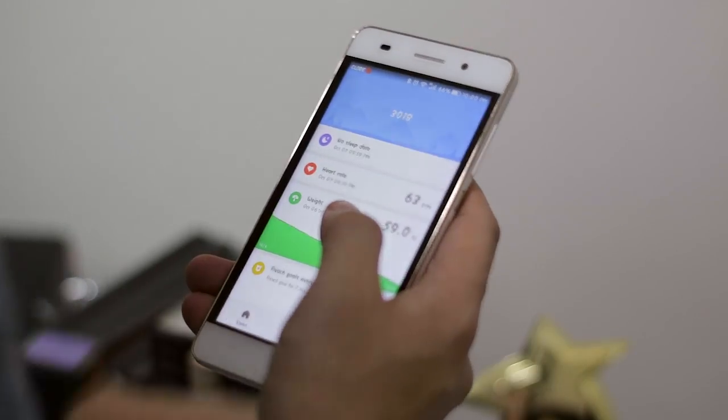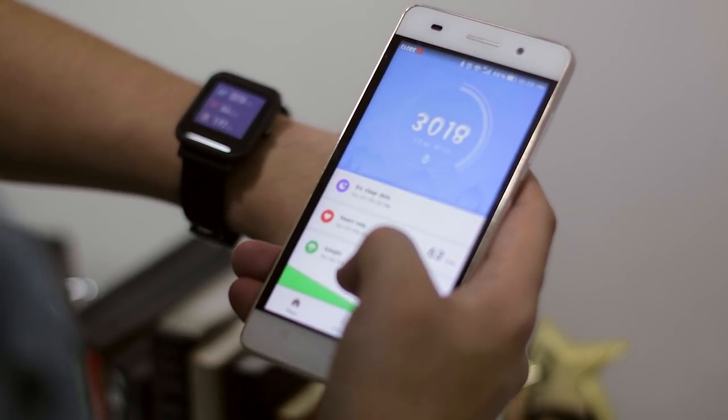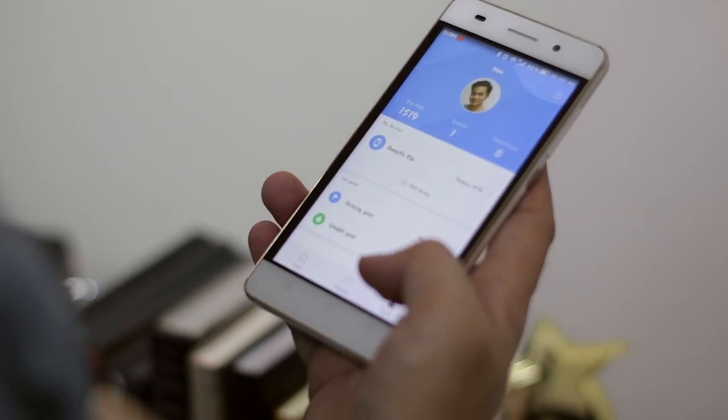Moving on to the app, we have Mi Fit. Here you can select the apps that you want to get notified from — you can choose from Facebook, Messenger, YouTube, and a lot more. And you can receive those notifications coming from your smartwatch.